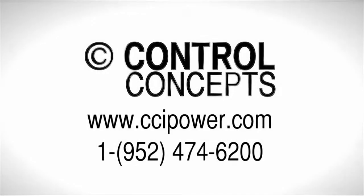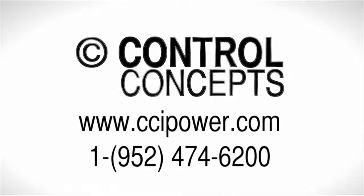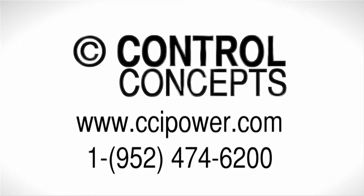For more information or assistance, download the Compact Fusion Installation Manual from our website at www.ccipower.com, or contact the experts directly by calling Control Concepts, Inc. or Breeden.